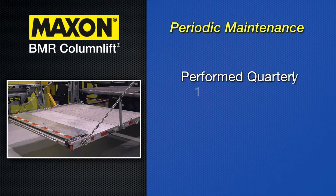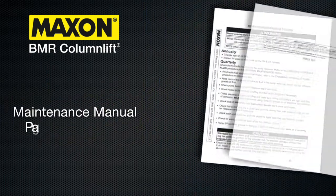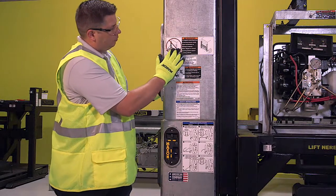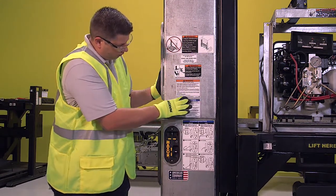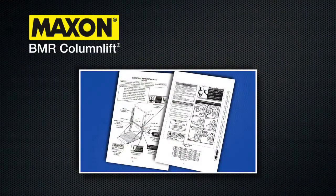Periodic maintenance must be performed quarterly or at 1,250 cycles. Additionally, there are some checks that are only required annually or at 5,000 cycles. Pages 12, 13, and 14 of the manual provide a comprehensive checklist and overview of the following maintenance checks. Quarterly or at 1,250 cycles, inspect that all decals are in place and undamaged. Pages 10 and 11 of the manual show the preferred decal layout.